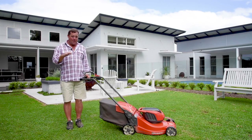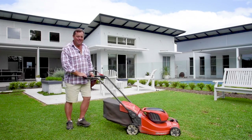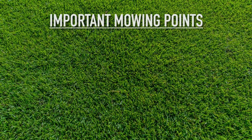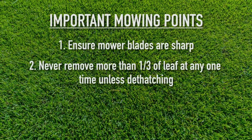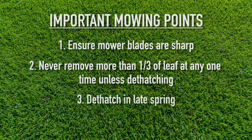You can mow between 20 and 60mm. In the cooler months where the lawn is slowing down and going into dormancy, mow it a little bit higher and it'll handle more traffic. Important mowing points: ensure your mower blades are sharp to prevent tearing the leaf; never remove more than one-third of the leaf blade at any one time unless you're dethatching; if dethatching is required, do it in late spring for best results.